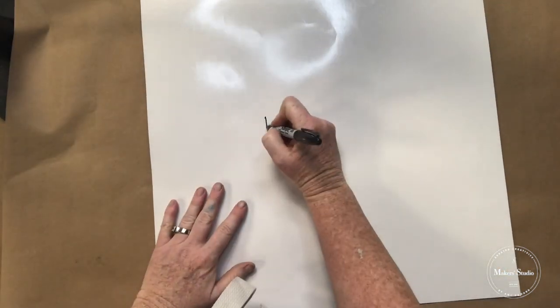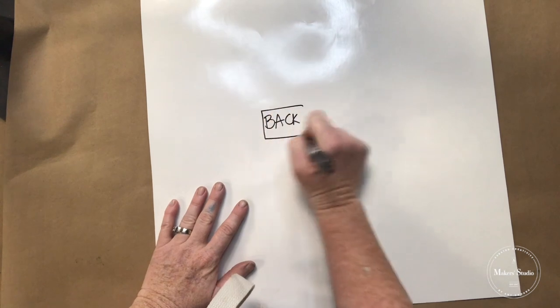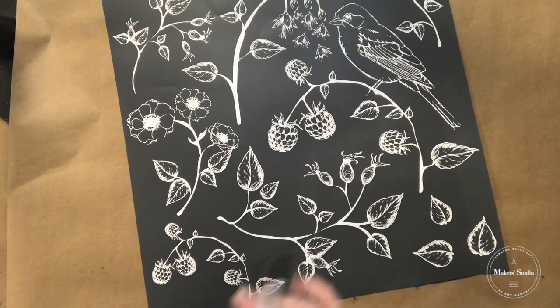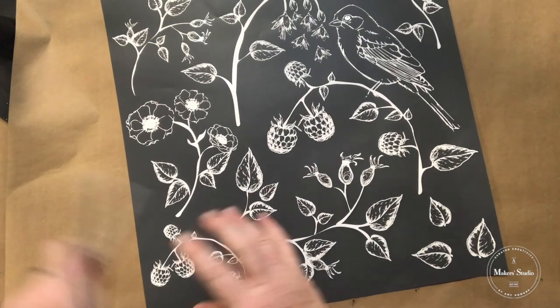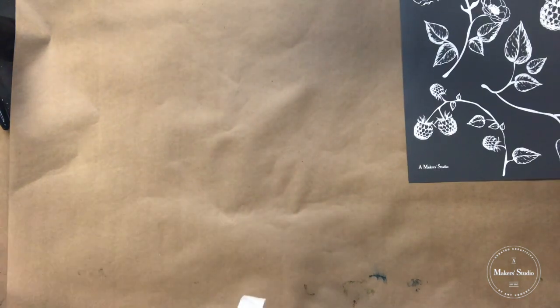I flip it over and I write 'back' on it. This helps me remember which side is the back, so after I wash and clean it up, I know the orientation. Then I'm gonna set it aside.